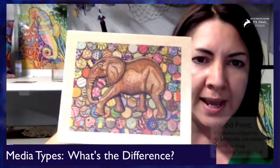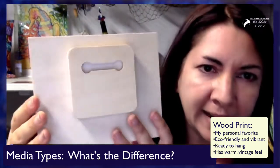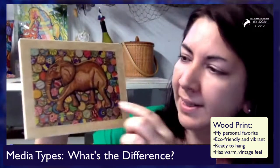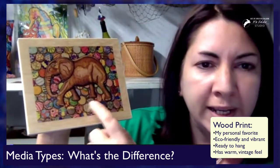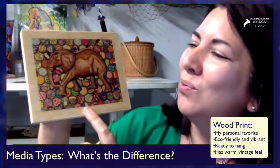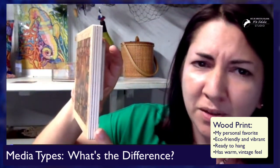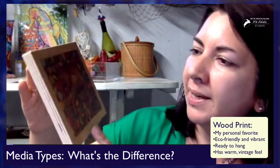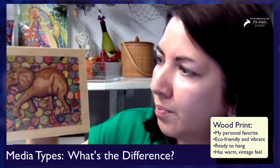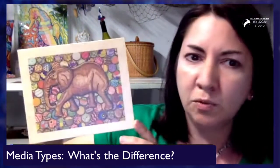This is a wood print. These are considered the eco-friendly option. They're also ready to hang, so they're on the website too. The colors are good, but anywhere that there would have been white, it's got this warm, woodsy wood color. I think they're maple. You can decide if you want a border or not — I chose to have a border on this one. This is one of my elephant drawings, and this is a mini wood print.